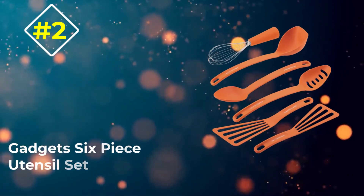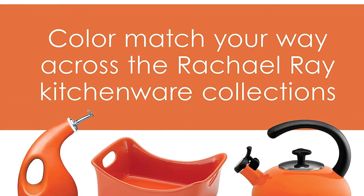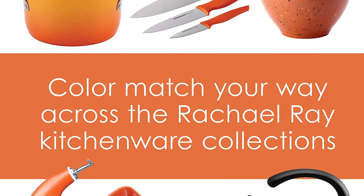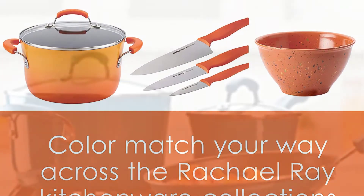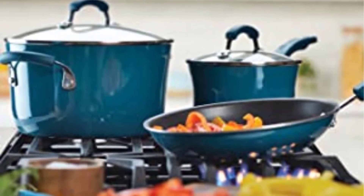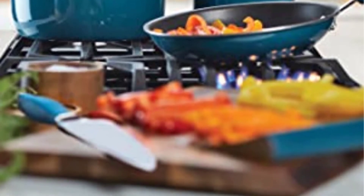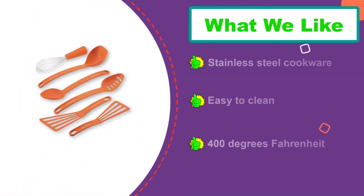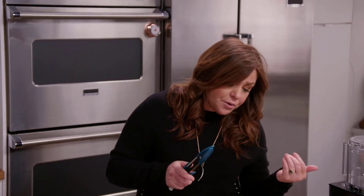Number 2: the Rachel Ray Gadgets 6-Piece Utensil Set. While this set may be a bit sparse compared to the rest — just 6 items — it makes up for it with well-thought-out and convenient design features. The 10 and 12-inch turners are both strong, yet thin enough to flip even the most delicate items. I have always found thin spatulas to be critical to a lot of recipes — something with a relatively sharp edge that lets me get under an item like fish without smushing it. These turners definitely fix this problem, being quite thin themselves, and I also really like the slight angling.